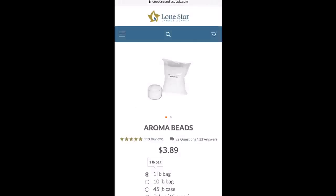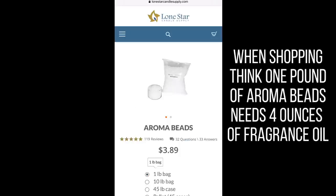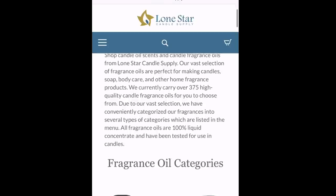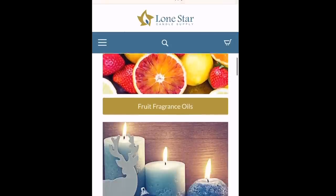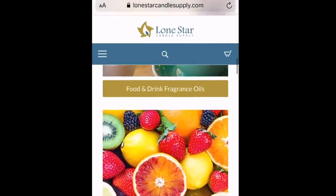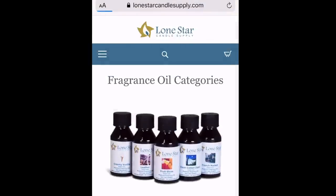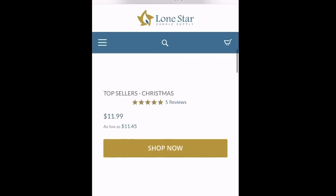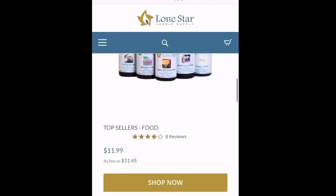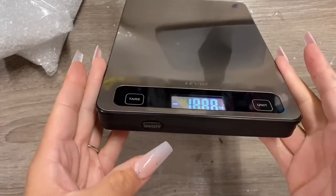First things first, you're going to want to get some aroma beads and some fragrance oil. Since this is the whole makeup of the product, I thought it was important to purchase quality items. I went to lonestarcandlesupply.com and I really liked how their website was laid out compared to other suppliers I looked at. I liked all the fragrances I bought — they were super fragrant and strong. There are many different places to get these, including Amazon, but I'd be careful with Amazon because I can't really guarantee the quality of the fragrance oils.